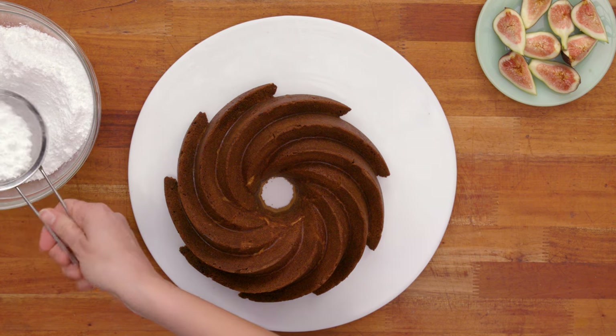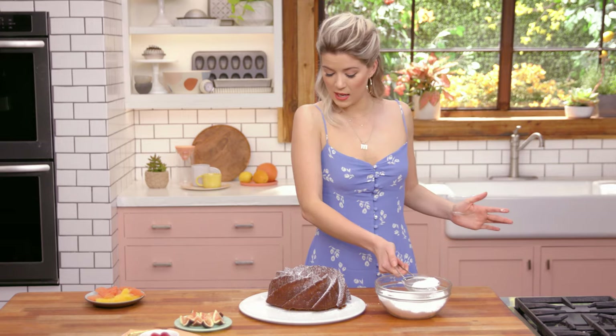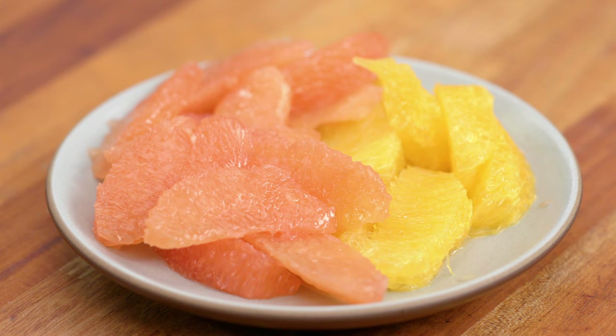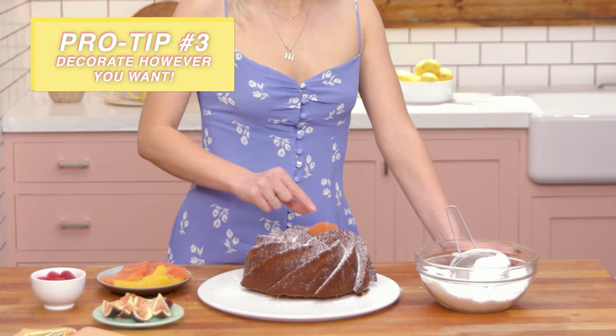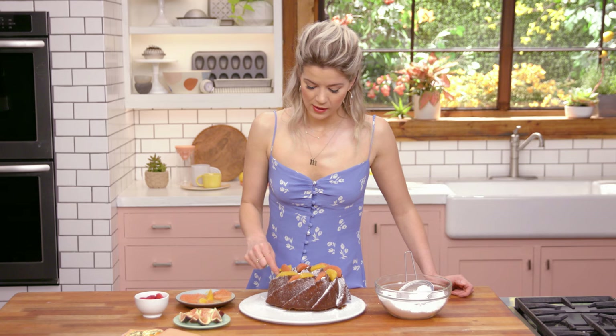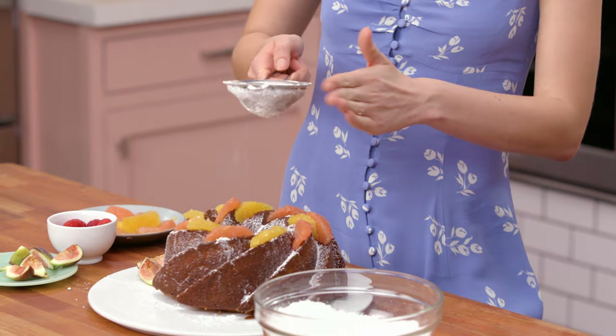Now I'm going to add powdered sugar dusting all over the top like a ski slope. It's so pretty. I have some segmented oranges and grapefruits, plus figs and raspberries. All the citrus juices will soak into the cake and make it even more citrusy and zesty. I have too many options so I'm going to quit while it's still pretty and not use the rest of the fruit, but I'm going to add some more powdered sugar.